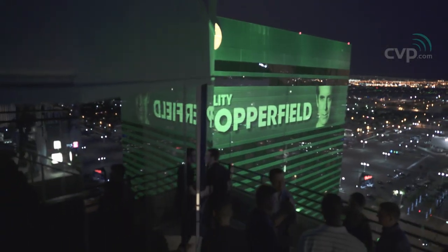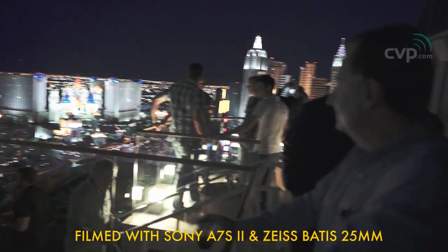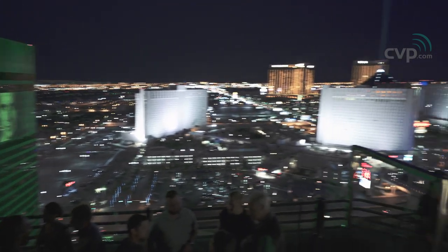Contrary to my advice from vlog one — which is get there a bit early — don't get there too early like I did. I was absolutely knackered before the show had even started. The actual show itself is exhausting, and I went every day. Maybe I'm just getting old. This is the Rode, Musicbed, and Film Supply party at the MGM Skyloft.